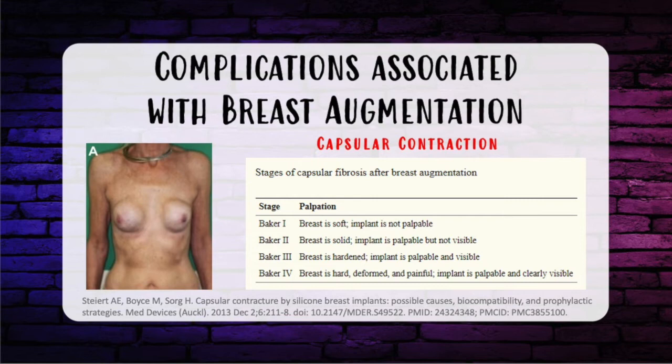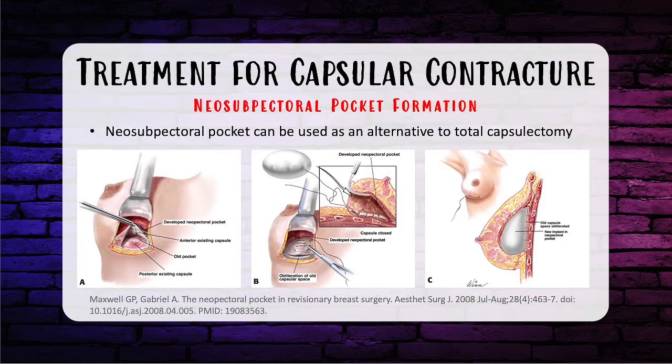Implant removal and total capsulectomy remains the standard of care for all cases of ALCL. You need to determine if the capsule is your enemy or your friend. If it will cause an aesthetic problem, get rid of it. If it can help with inferior pole support, you can leave parts behind. A neosubpectoral pocket is a pocket deep to the pectoralis major but superficial to the intact anterior capsule. You obliterate the old pocket by suturing it down to prevent seroma, then place the new implant superficial to the old capsule but deep to pectoralis major.